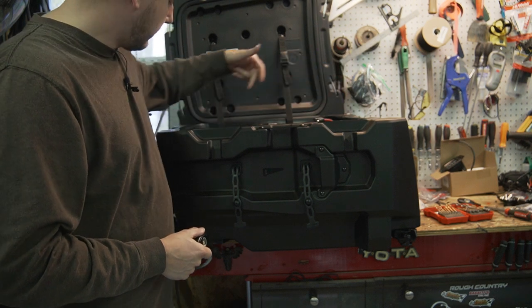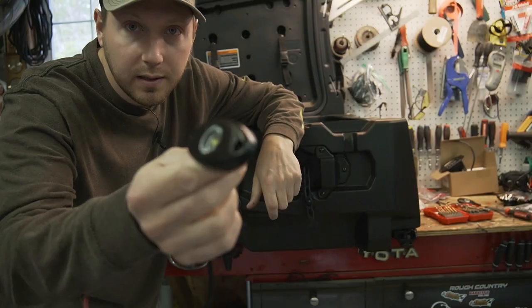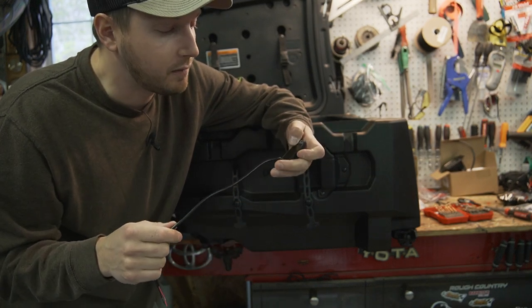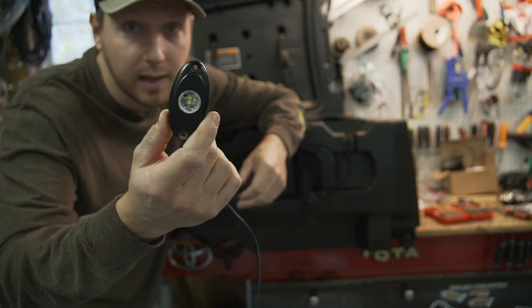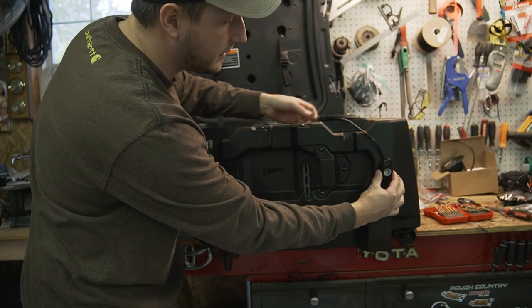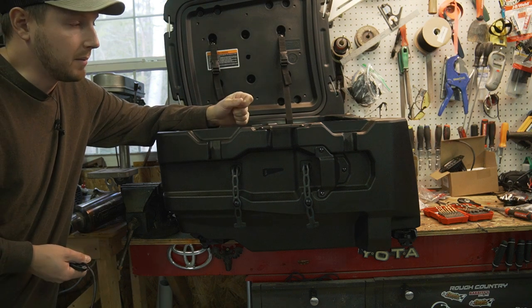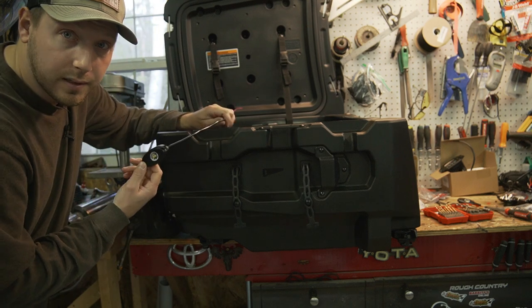We've got the power in, the rear light hooked up, and the switch installed. I decided to use these rock lights — I'll link them in the description. They're off-roading rock lights that go underneath vehicles, they're waterproof, and you don't have to drill many holes. I'm going to put one on each side of the box, up near the front. I don't want big lights on the side, just enough so if I drop something I can see it, or if we pull up to a spot in the dark we can see a bit. I'll drill the holes and mount them.